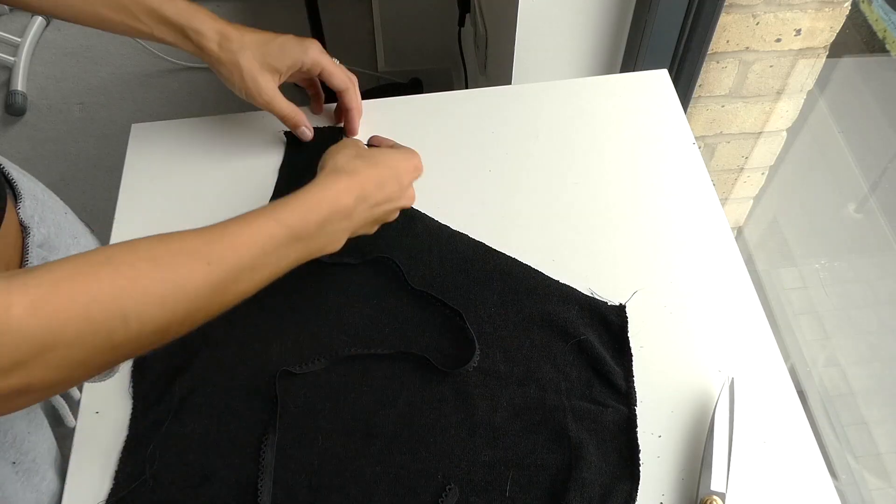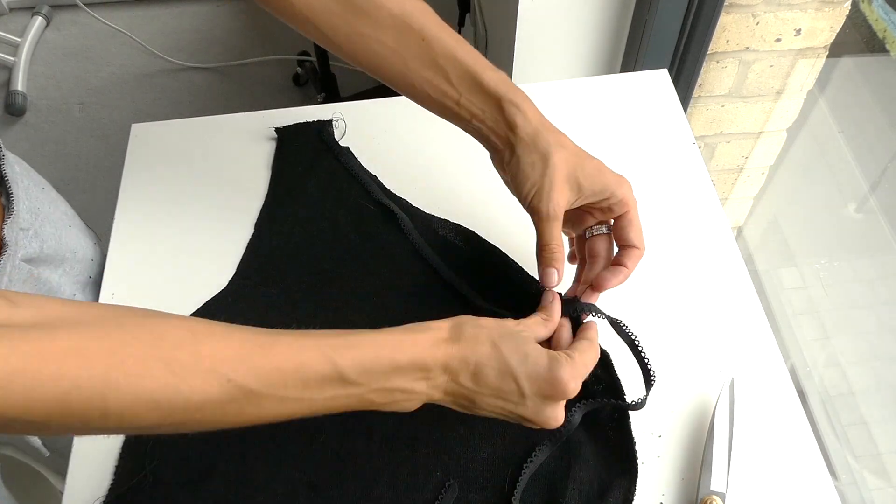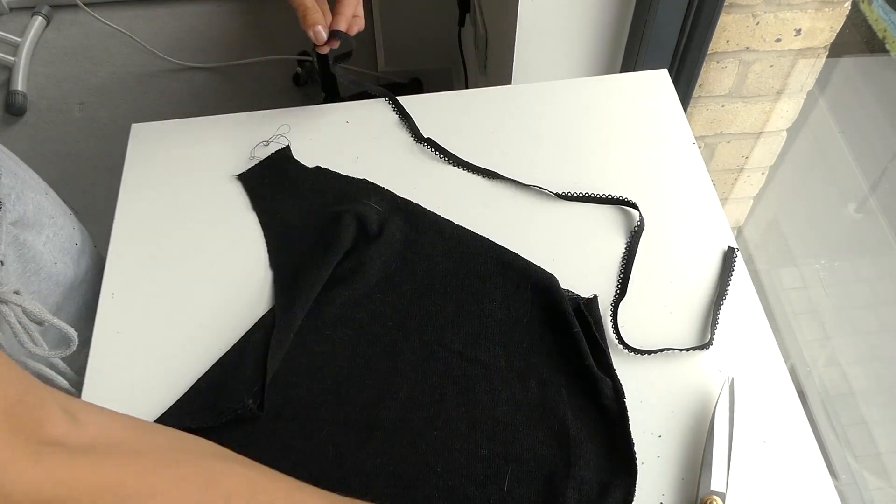It's now time to measure out our elastic, so we're going to place it along the neckline to determine the length that we need to cut, and then we're going to do the exact same for the armhole.